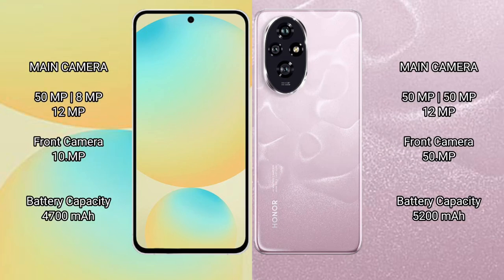Samsung Galaxy S24 FE features a triple camera setup of 50MP plus 8MP plus 12MP. The front camera is 10MP.